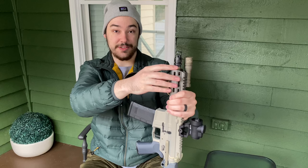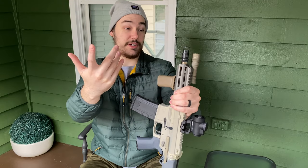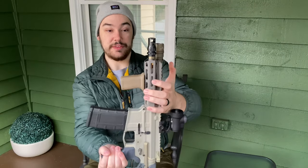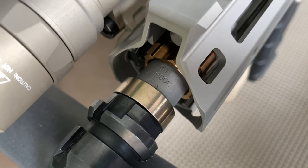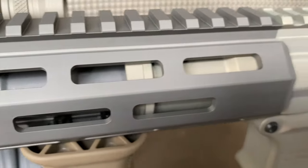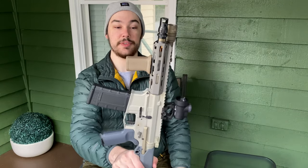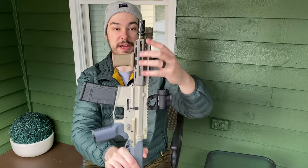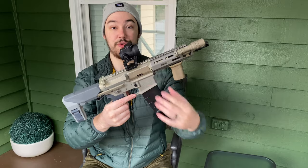This is called the Q taper adapter, and it's specifically for this 300 Blackout barrel made by Q. There's a little taper right under the barrel, and in order to use regular flush suppressor mounts or flash hiders, you need to put this taper adapter in to properly torque down your muzzle device. Following this we have the Q Honey Badger barrel, which is a 7-inch 1-in-5 twist barrel chambered in 300 Blackout with their gas block system. Around this barrel we have the Q 6-inch Honey Badger handguard, which mounts to any regular M4-style upper receiver.